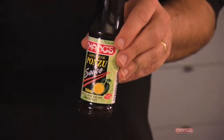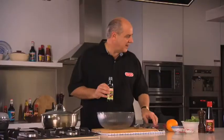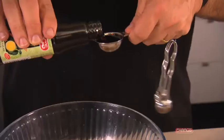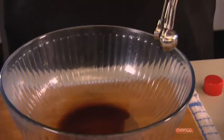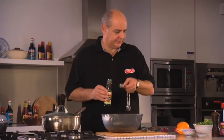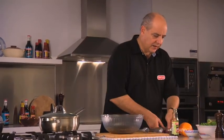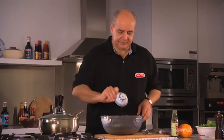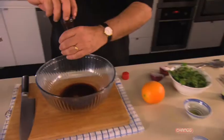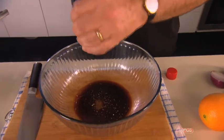We are using Chang's ponzu sauce. Ponzu sauce is originally Japanese — it's got a unique citrus character complemented by spices, sugar, Chinese rice wine, and all sorts of wonderful flavours. We need three tablespoons of the ponzu sauce, a couple of tablespoons of olive oil, just a pinch of sea salt and a little bit of black pepper. And that's our dressing.